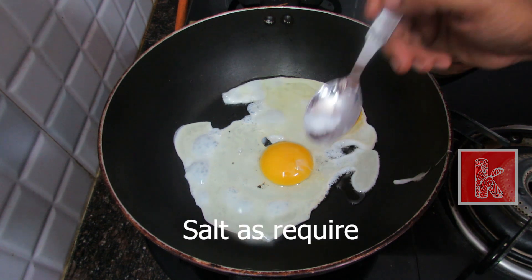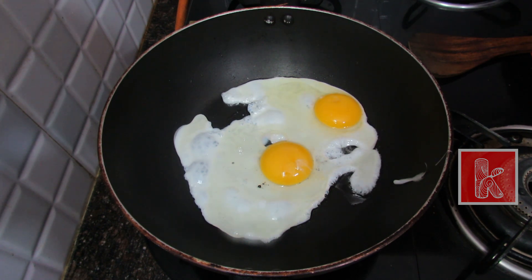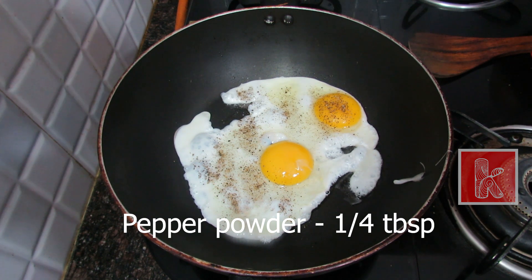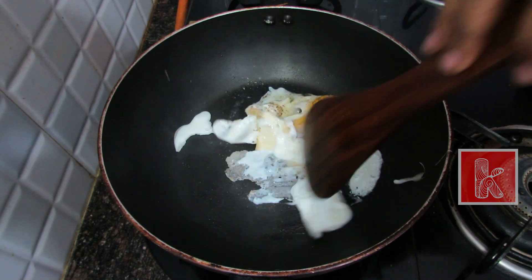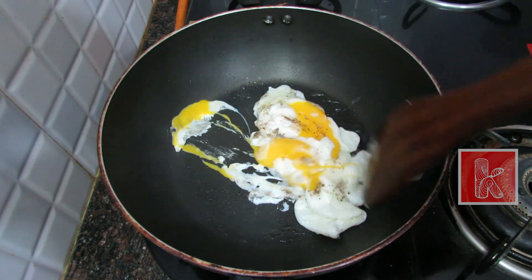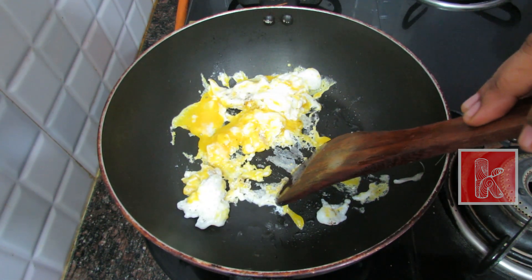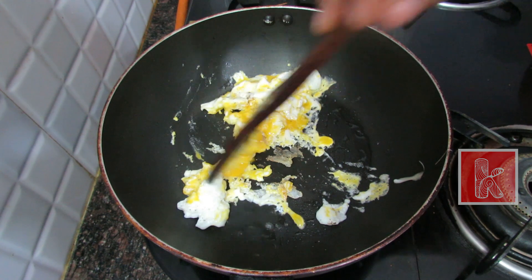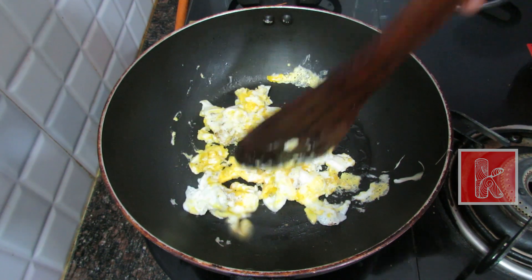Add a little pepper curry. Add a little pepper powder. Add a little pepper and cut that in it.